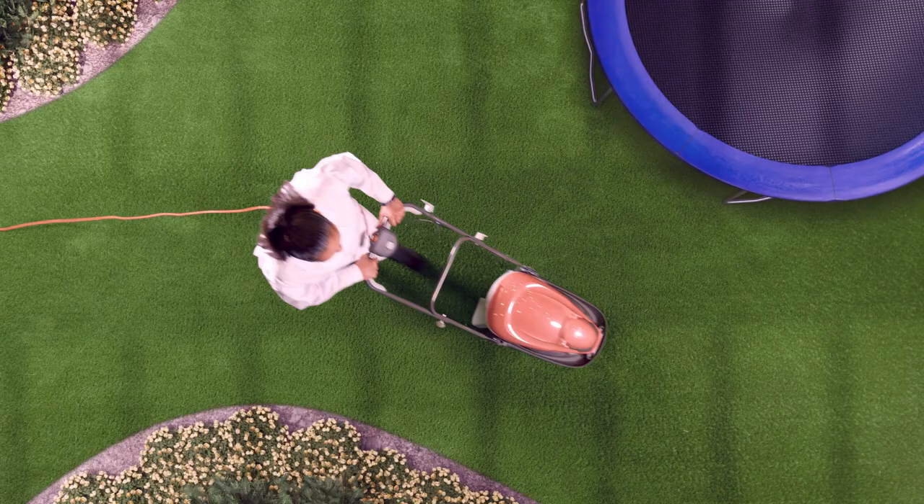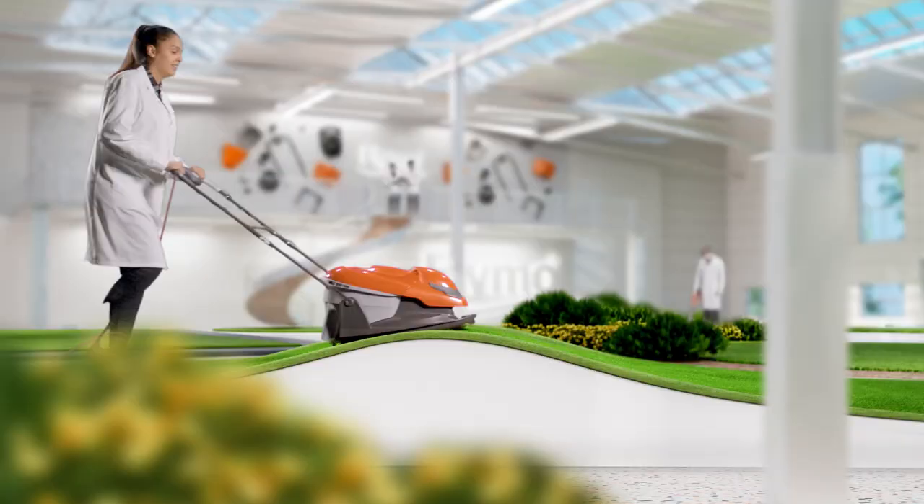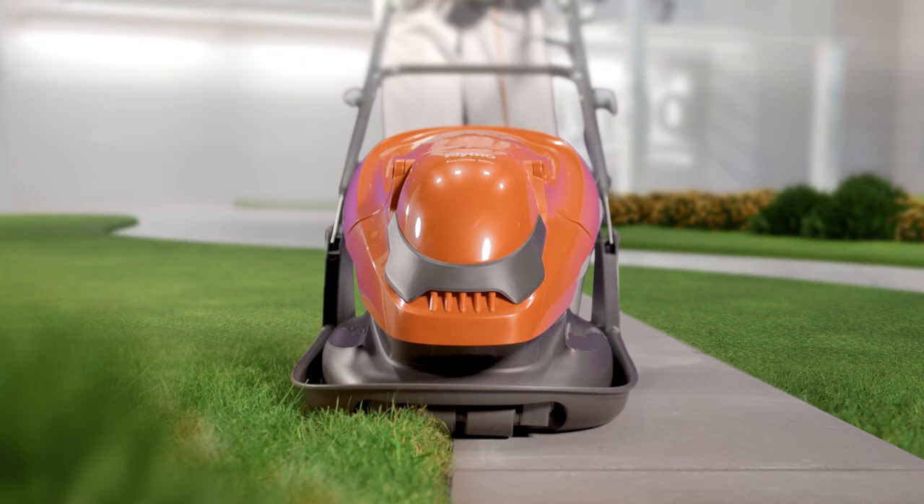They handle slopes with ease and cut close to paths or patios, making them the fastest and easiest way to mow your lawn.